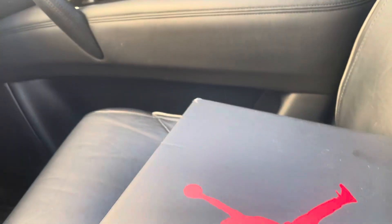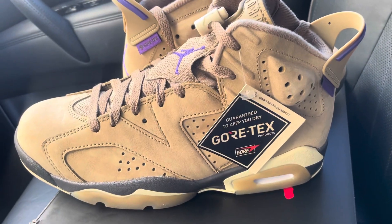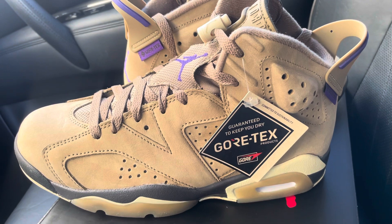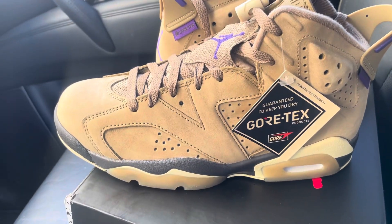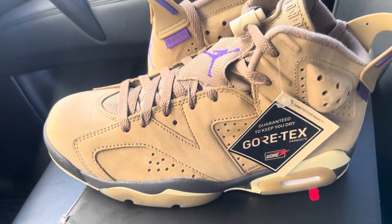Sleepers, baby. Oh my goodness. I'm definitely getting a pair. Am I getting a pair or not? I don't even know what size run they make these in, being women's — I don't know if they're doing an extended size run. I'd have to check and see. But these are amazing.